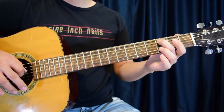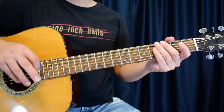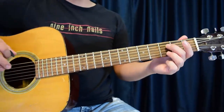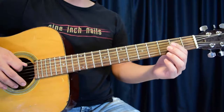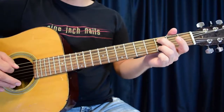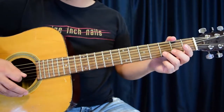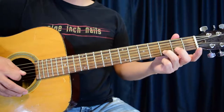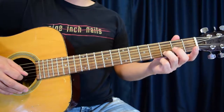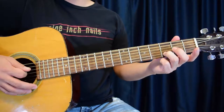Now transitioning into the second section, that's going to be a little bit different. As you're holding the last note of section one — which is the middle finger — going into section two, your first strum down is going to be with the G string open and the ring finger on the third fret of the second string. So together these would sound like this.